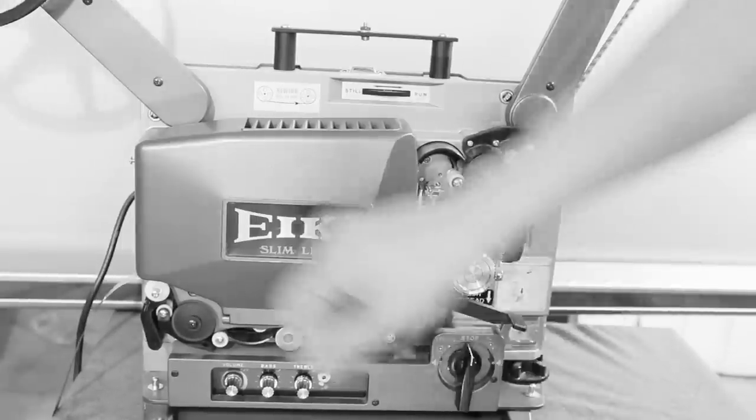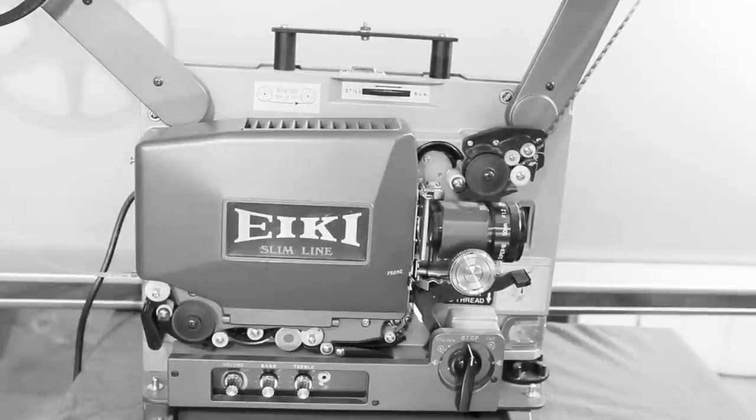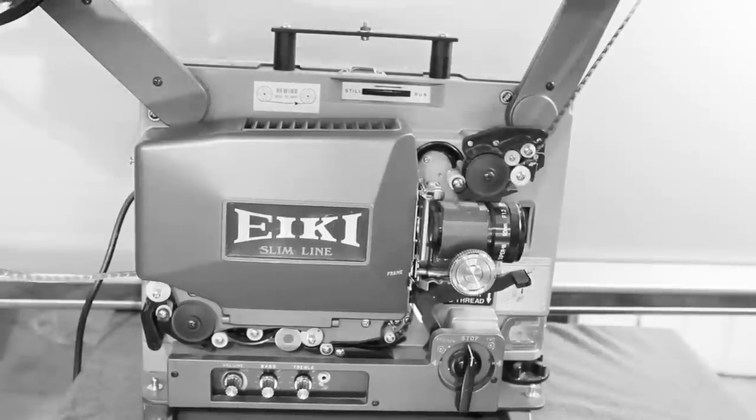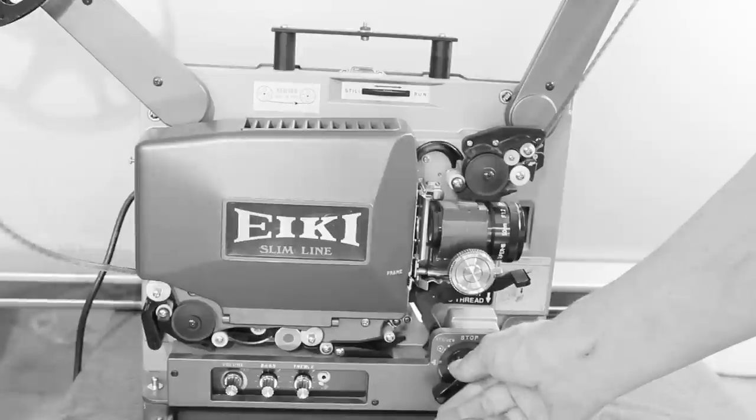Once you get the film coming out, just give a little tug on it to release the auto-load. You can stick the film on the take-up reel and you can run the film.